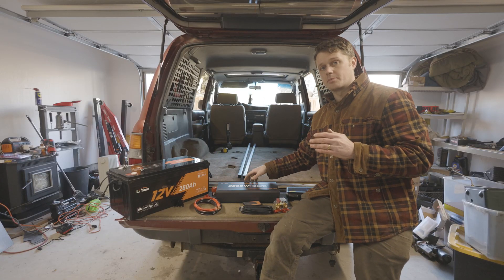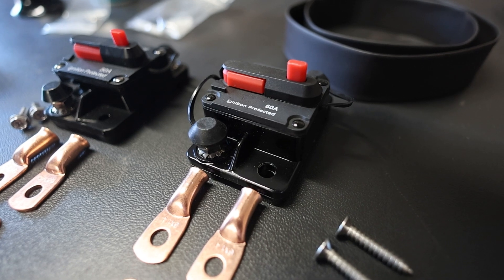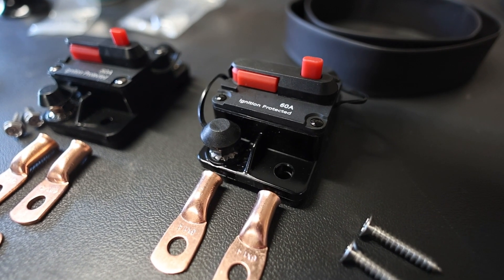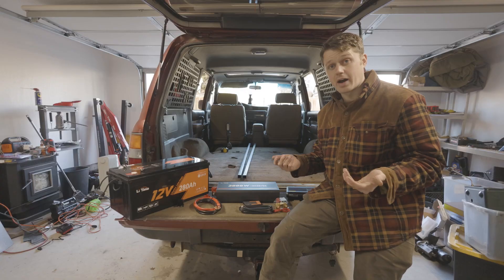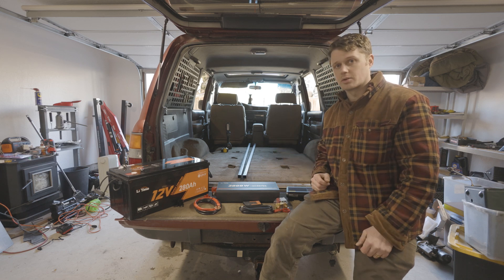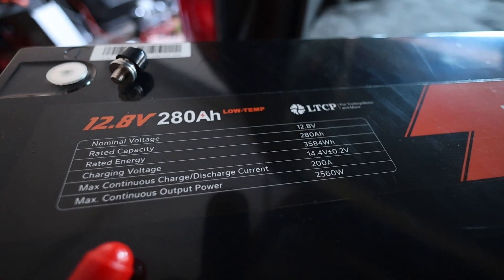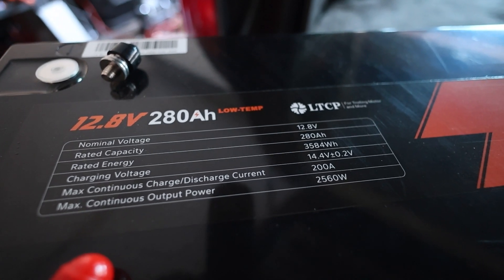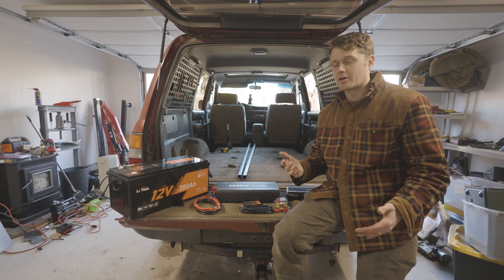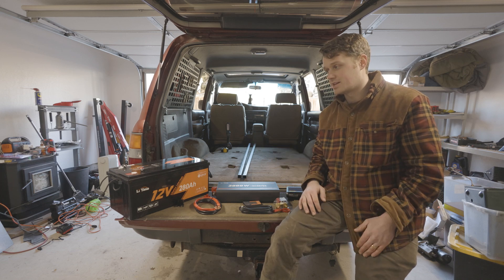The inverter will allow me to use a 110 plug-in and convert 12 volt to 120 or 110 volt. I want to have this all set up so I can see everything that's going on. I'm going to use breakers to diagnose issues or shut things off if I get a surge, overheat, or a fire. For reference, 280 amp hours out of 12 volts is around 3,500 watt hours — our little Jackery is 300 watts, so this is more than 10 times the amount.